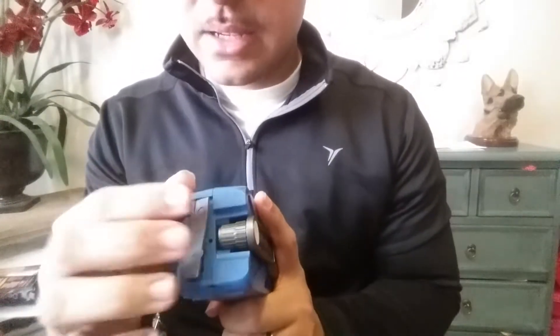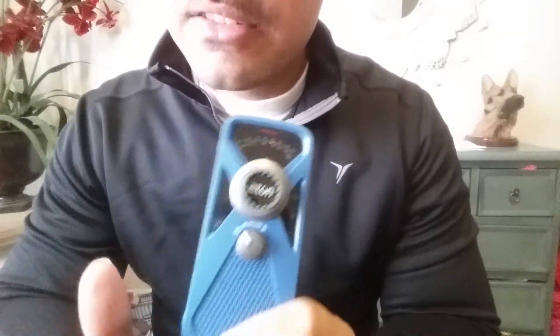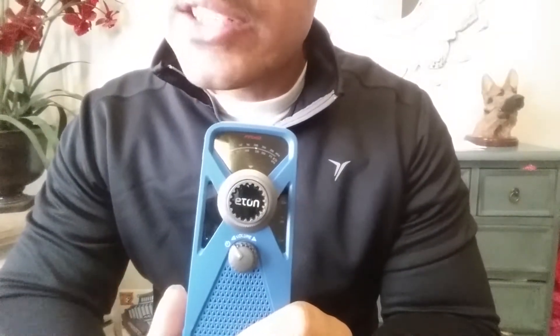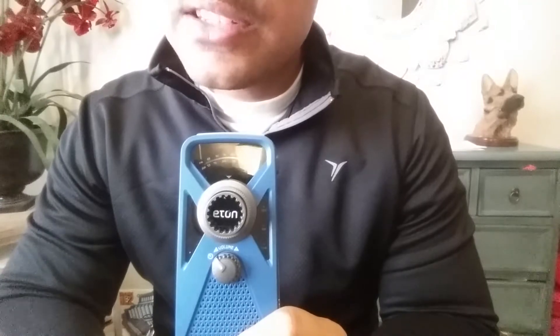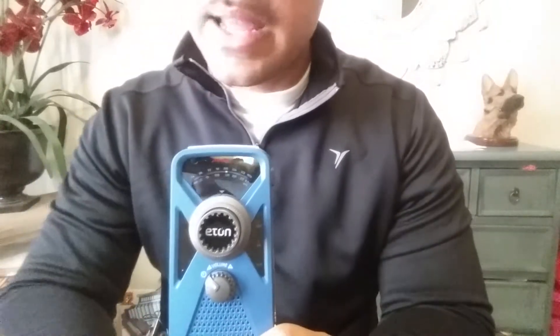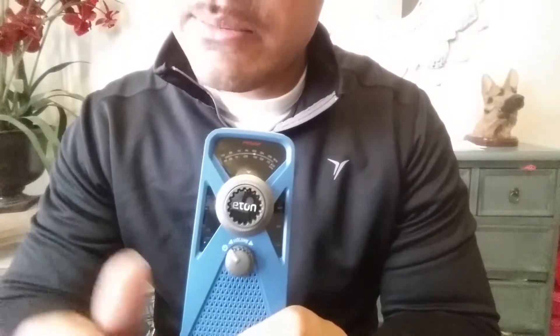My wife actually used this during some bad weather. There was a tornado watch in effect — she went into the closet with this, cranked it up, and tuned into one of the weather stations, getting live updates of what was going on. She loved it and wants to get another one, so that's in the plan.